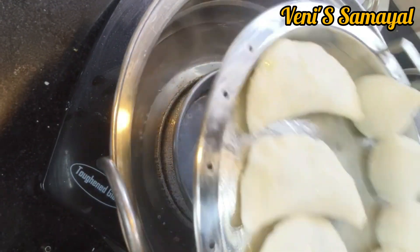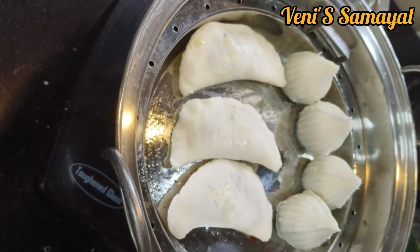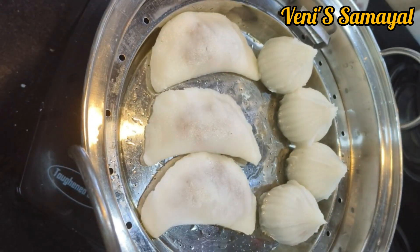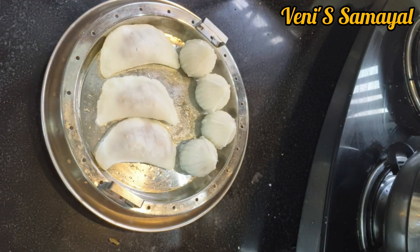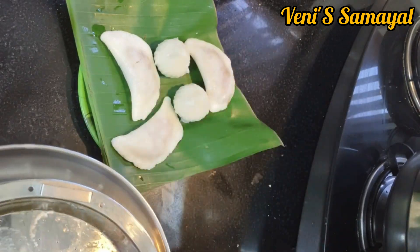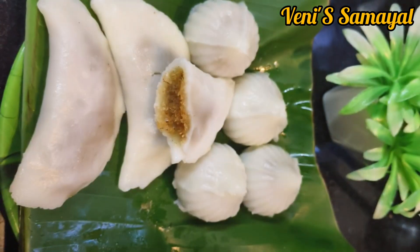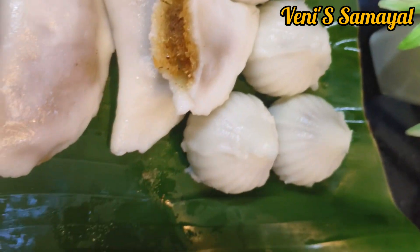Now we are going to make a plate for 6 seconds. This method will be perfect. Please like, share, and subscribe to this channel.